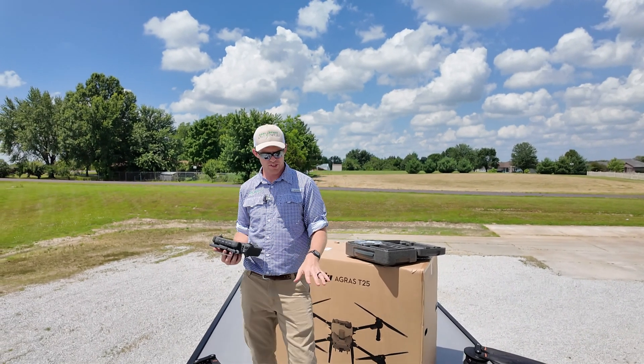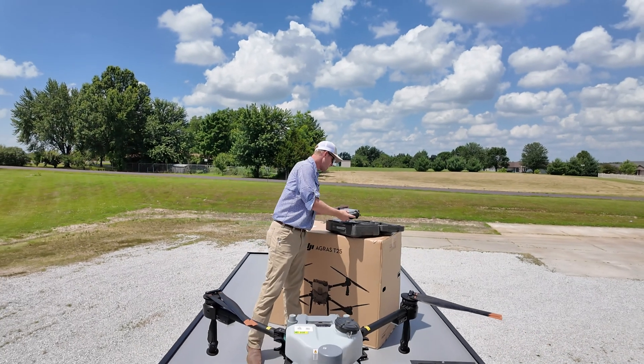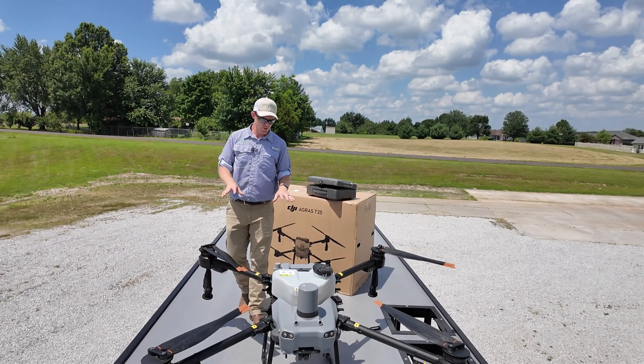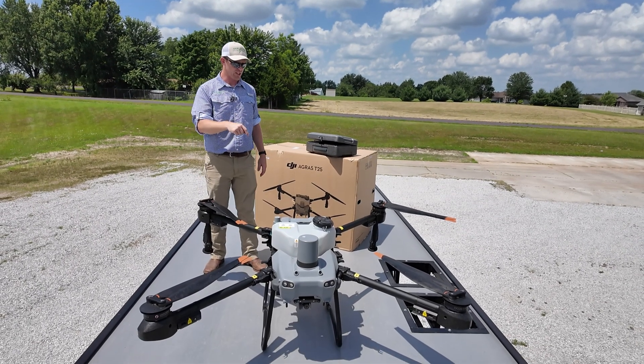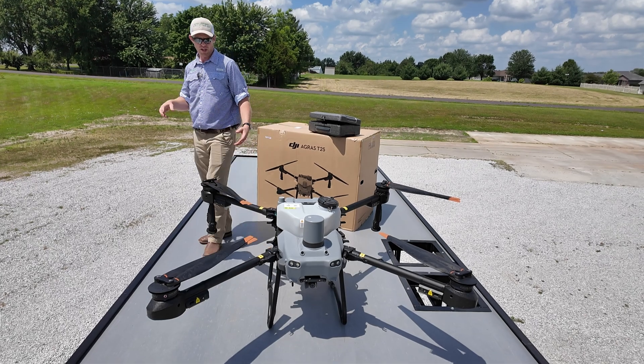Let's show you a few of the features on the Agris T25 and why I think it's going to be a really good drone for a lot of different use cases.